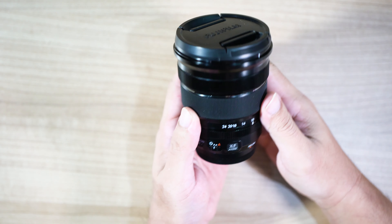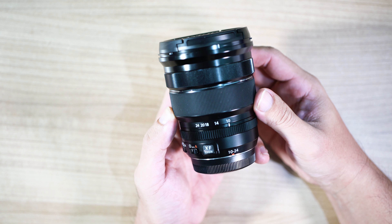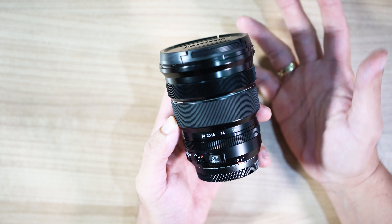Pagi ini kita akan mereview sebuah lensa favorit dari Fujifilm, yaitu 10-24mm. Di 35mm format, lensa ini sama dengan 15-36mm.